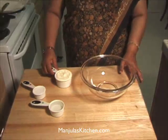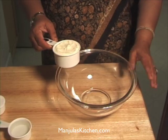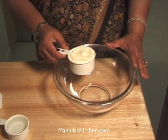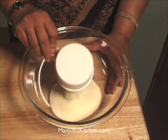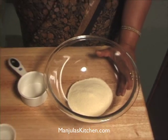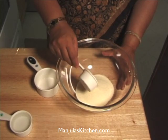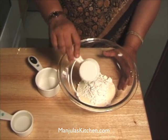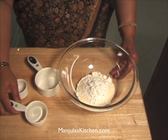We need 3/4 cup of suji. Suji comes two ways — one is fine and one is a little coarse — so we need the fine suji. And 1/4 cup of all-purpose flour, and about half a cup of water.